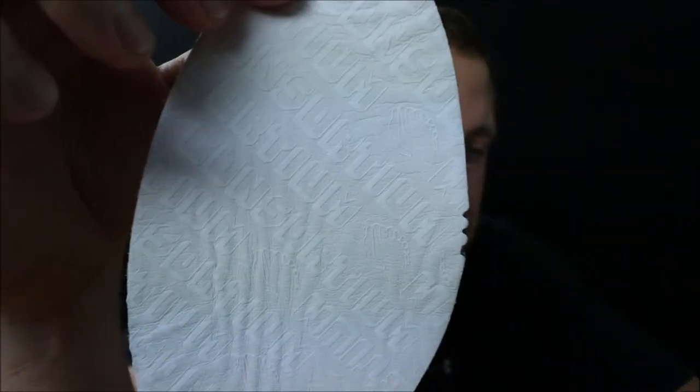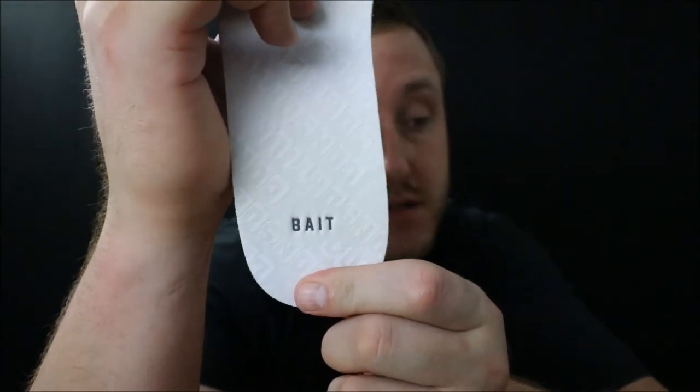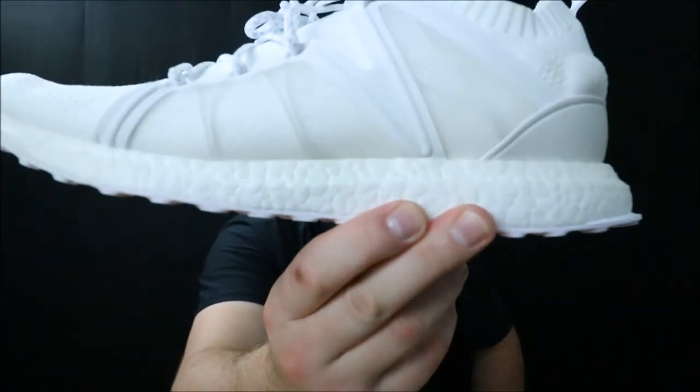Inside the shoe we have the Consortium insole — I'll get close: it just says Consortium, and the bottom says BAIT. The other insole will say Adidas, same for the tongue, so the BAIT tongue goes with the BAIT insole. This is a leather-like cover on the insole, and it is super thick — it reminds me of a wrestling mat, very spongy. So you have that great Boost and then this thick insole — these shoes are crazy comfortable. They're kind of glued in, but I always pull out the insoles to show you guys.